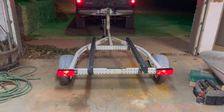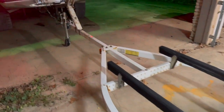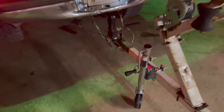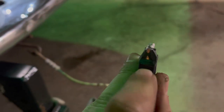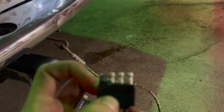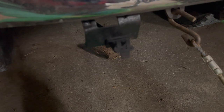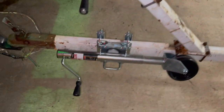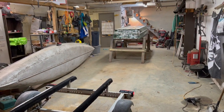Just got everything hooked up and everything seems to be working good. This is the end result — it's ugly, but it works. I had to trim up some plastic right here that was covering the slot so it would fit. I added a new winch on there from Harbor Freight, along with a jack. The trailer's done — just got to wait on the boat and get the boat finished.